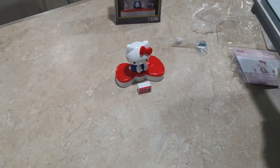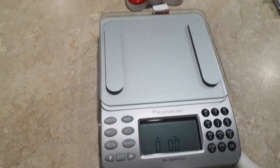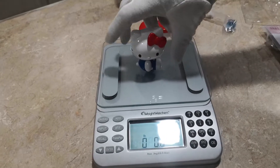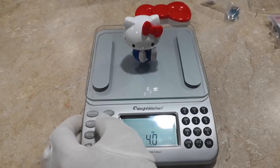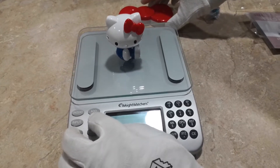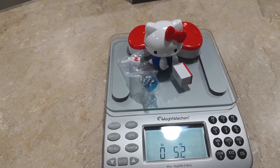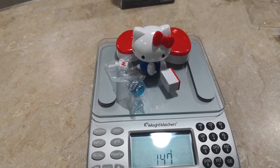So how much does Hello Kitty weigh? Let's check it out. Hello Kitty by itself weighs 4 ounces or 113 grams. Hello Kitty with all its accessories — I know we're weighing the bag, but can't help it — 5.2 ounces or 147 grams.